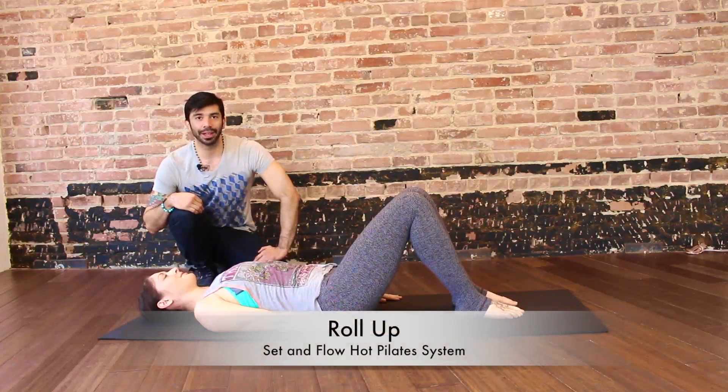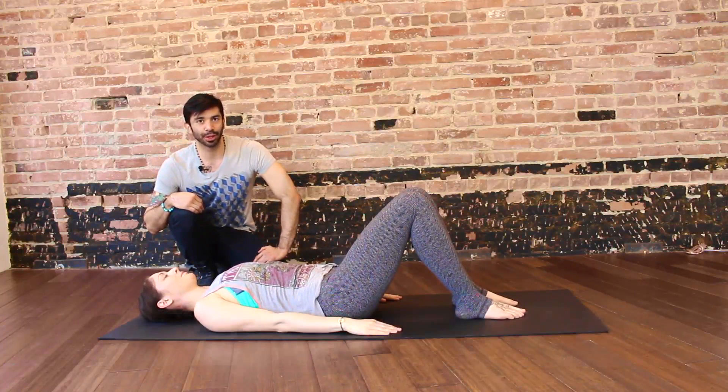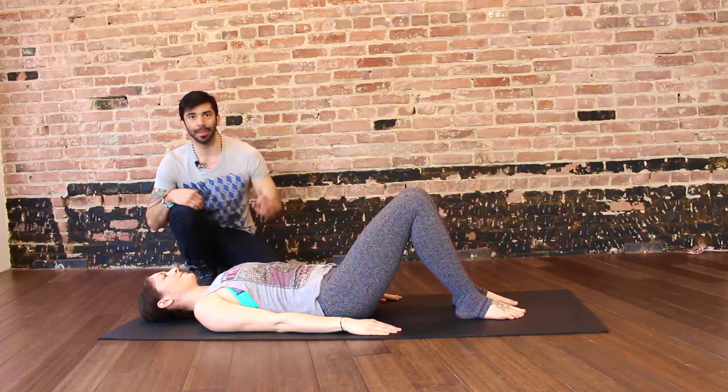Hey, Eddie here from Eddie Guerra Fitness and Set and Flow Yoga, here to present to you the roll-up. And here's Rachel — here's your script.